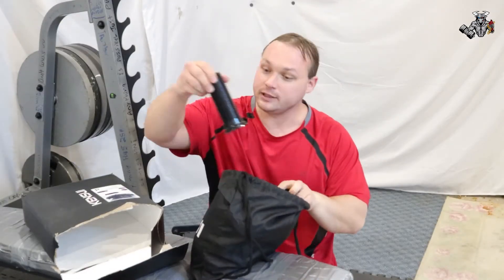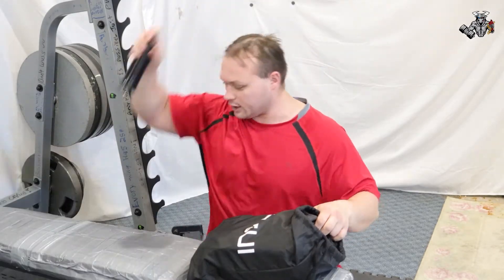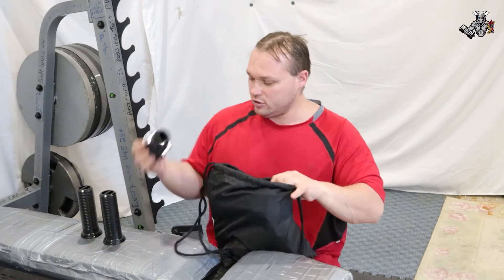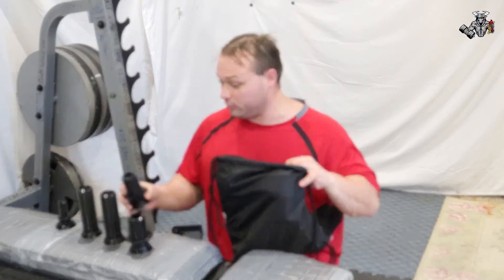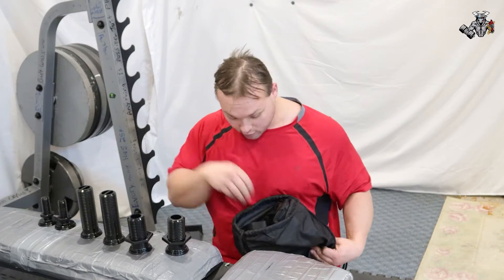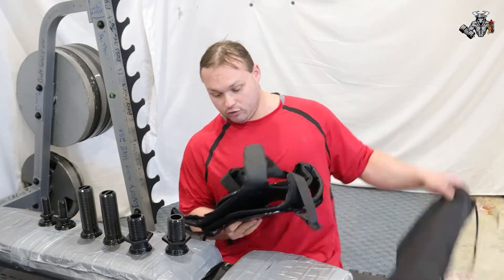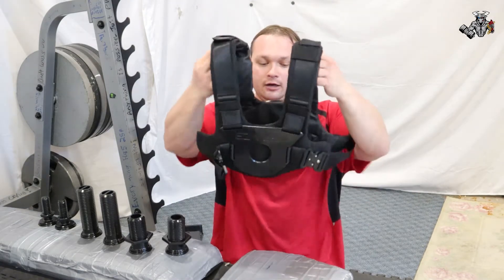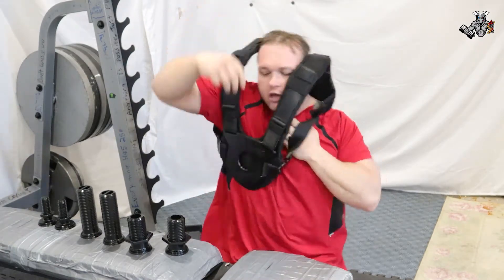Holy mac and cheese, look at this! Move that box out of the way, pull this stuff out — oh yeah, this looks really freakin' awesome, this looks really good man. This right here is going to be a new height of awesomeness for the channel. Oh yeah, it's a weight vest! We'll just put it on real quick.